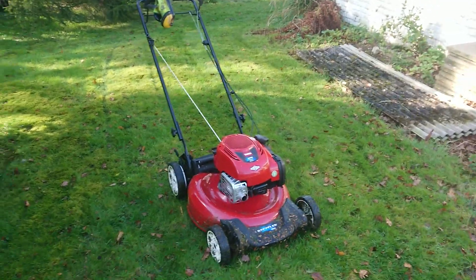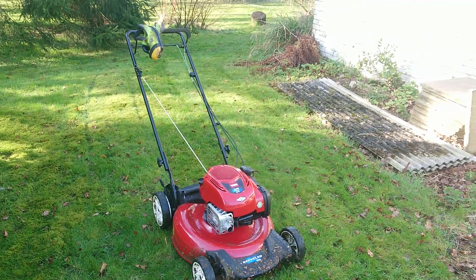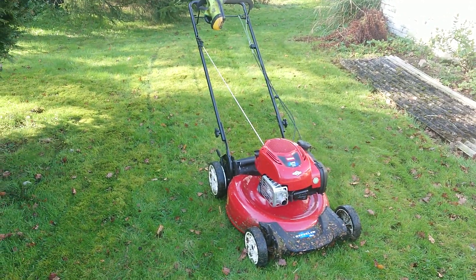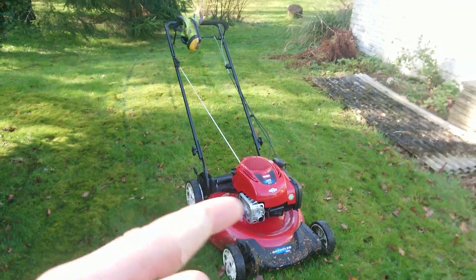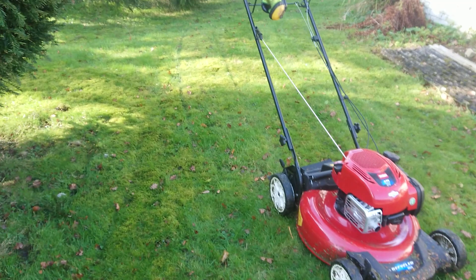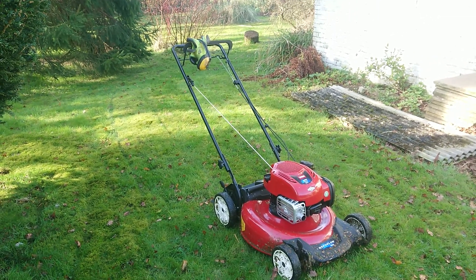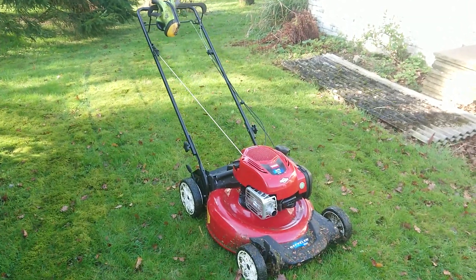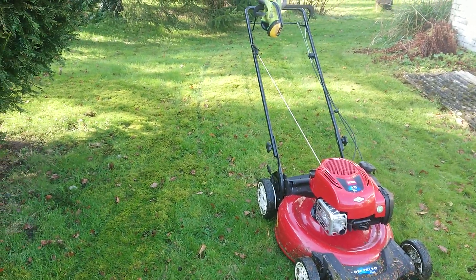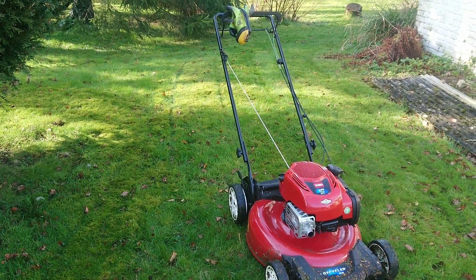When I use it on the formal lawns, which I'm not overly keen on, I might rather use the Hayter 56 and get some stripes in — even if I do that on the front lawn and then use this on the back lawn — just so it makes it look nice on the road at the front. Anyway, just a little update so far.